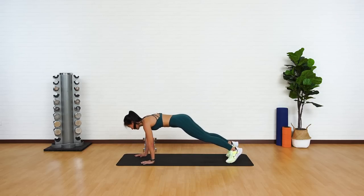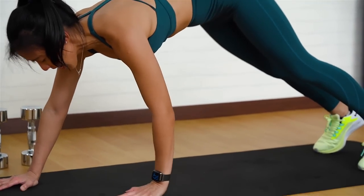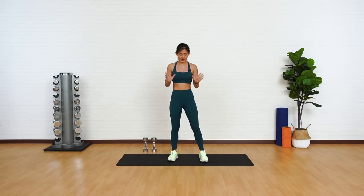Inch forward, push your butt back and up, down, back into a plank, and slowly inch up. Now give me some squats — we will be doing lots of squats.